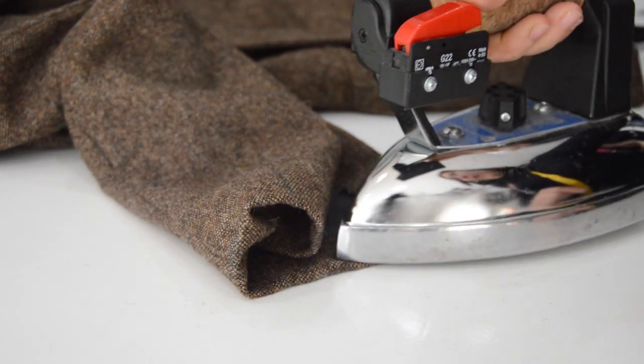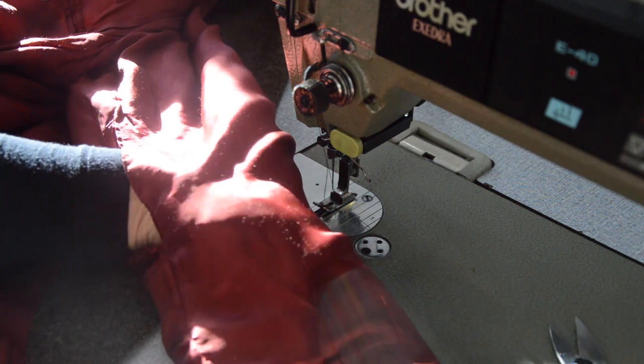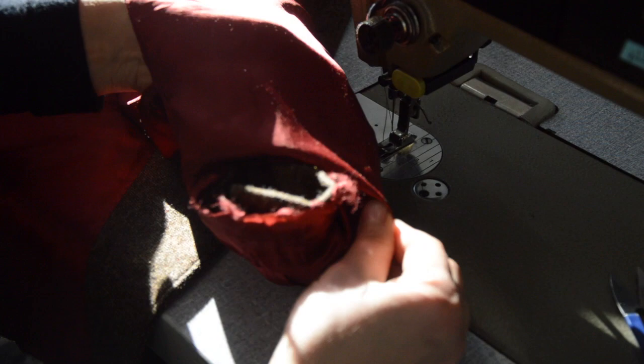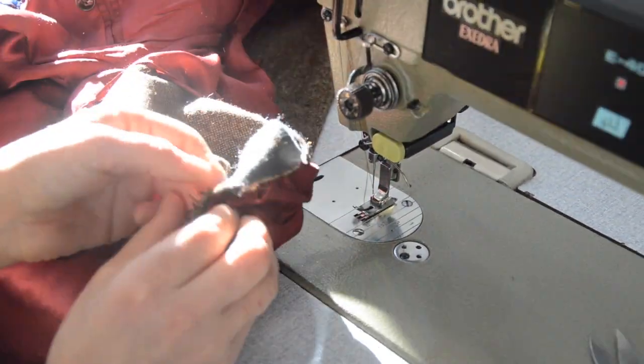Ironing the hem will help keep it in place during stitching in order to have better results. Unpick the lining of the sleeve in order to turn the sleeve and stitch the hem that you just ironed.